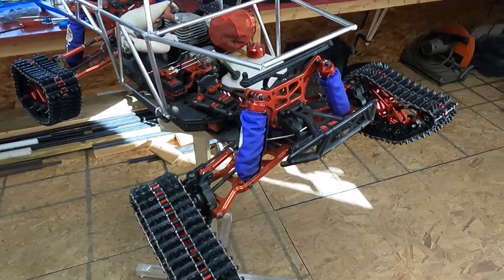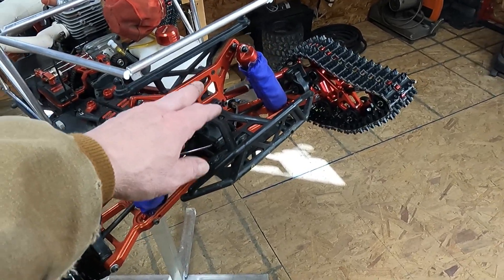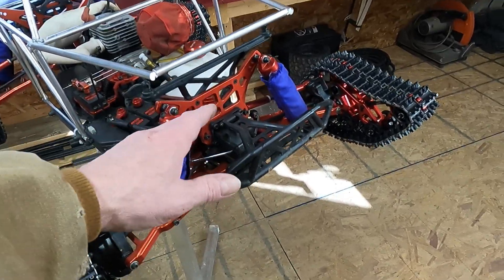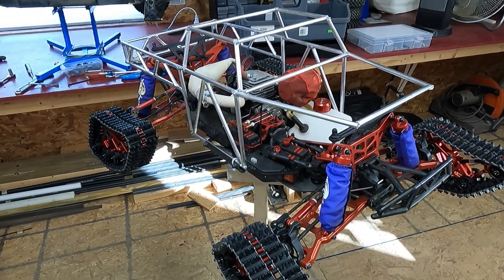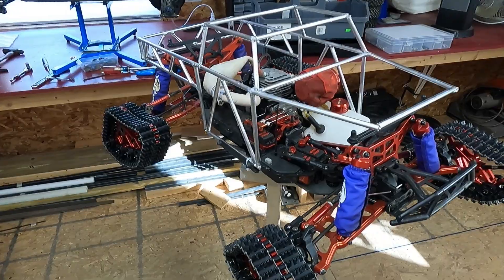I got thinking too that I'm going to have a GoPro integrated down into a mount in here. So this will actually be a really cool POV type vehicle to go out in the woods and videotape during snowstorms or whatever the case may be.